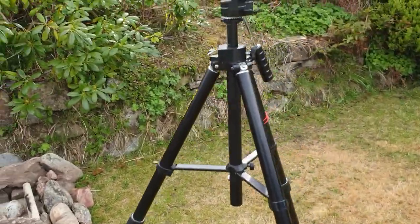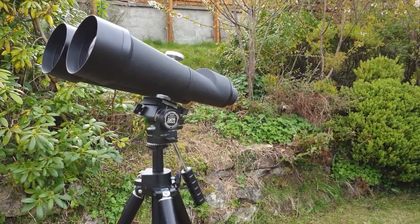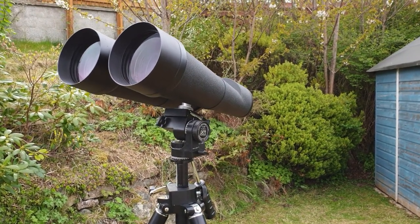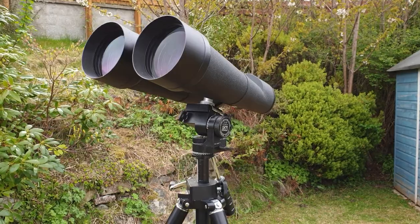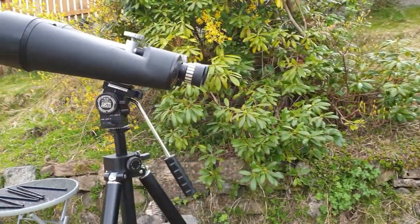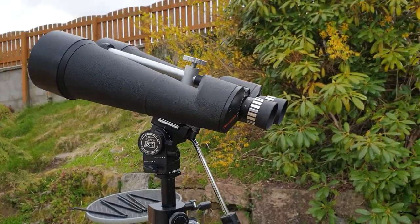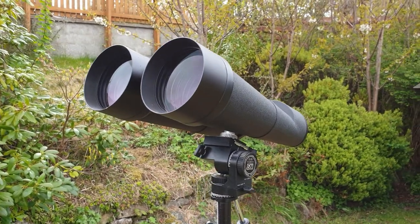So there you go, that's my review. Do I recommend them? Yes I do. I'd say it's more of a specialist binocular, and once you get up to this size you're kind of getting into telescope territory, so think carefully about that. But what they do offer is that lovely stereo view, which just makes observing much more relaxing. I hope that was helpful — that's my review of the Celestron SkyMaster 100 by 25 giant astronomical binocular. Thank you for watching.